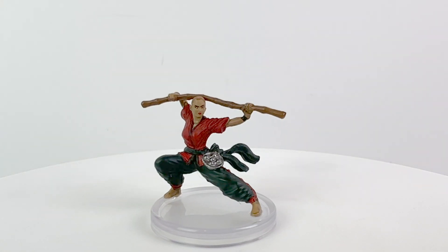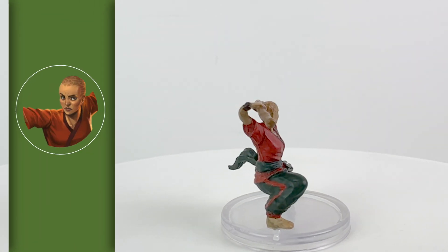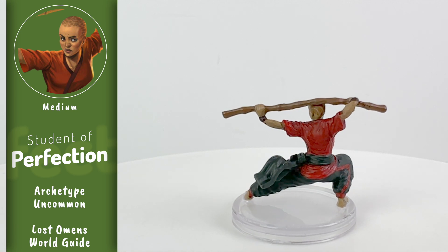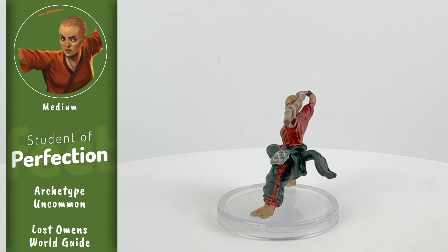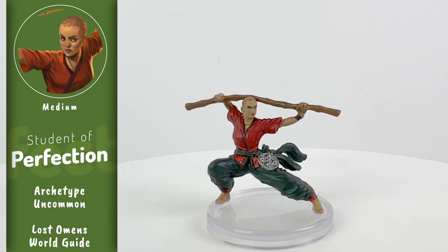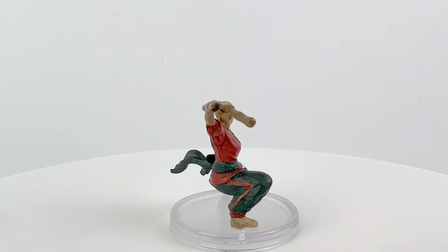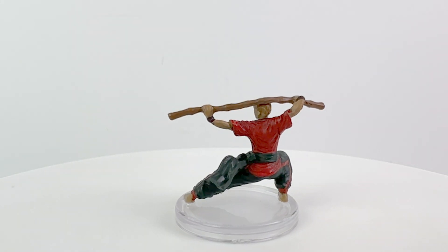The House of Perfection in Jamare helps followers along the path of Irori, the god of enlightenment and self-perfection, using martial arts as a tool of physical, spiritual, and mental exercise. If a PC in your campaign studies there, they can potentially take the Student of Perfection archetype from the Lost Omens World Guide, which has the art that inspired this mini. And then you can point them to Impossible Lands, which contains 5 more archetype feats as well as 12 new focus spells.